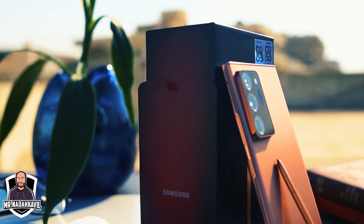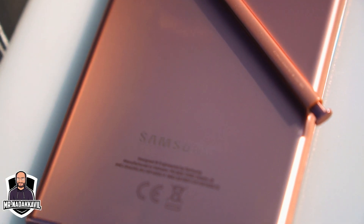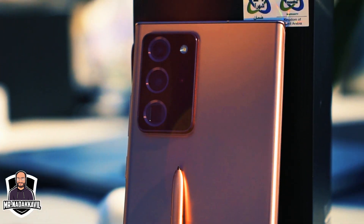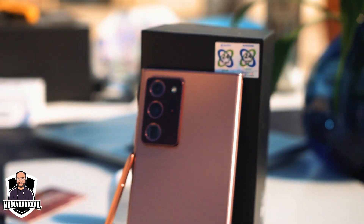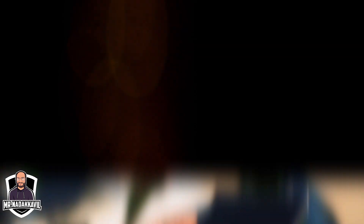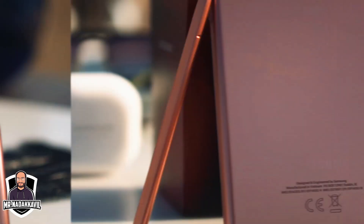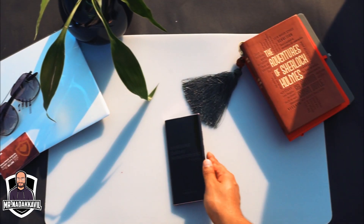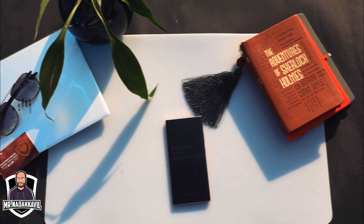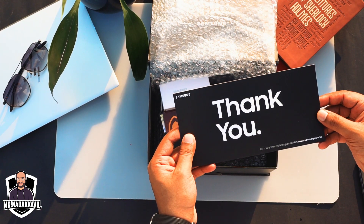Okay guys, so that was the unboxing. Hope you guys liked it. Since this is my first video, please like, share, subscribe and let me know what changes I need to do, because there are going to be a lot of shortcomings in this one — I know that. But that's how we learn, right. So do comment, share, like, subscribe, and let me know what you want to see, what changes you require, and what additions I should do so I can improve and give the best content for you guys. I will be using this phone for a week and I will be posting my review about it next week. So stay tuned until then. Take care and have a great time. This is Mr. Nadkavil signing off.